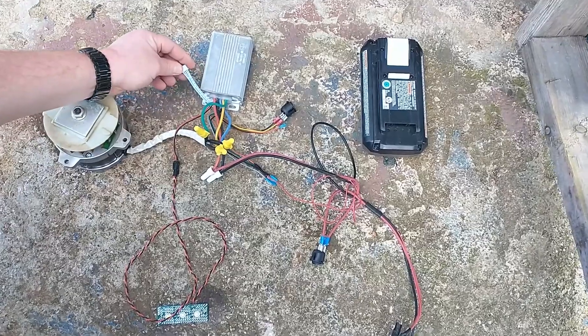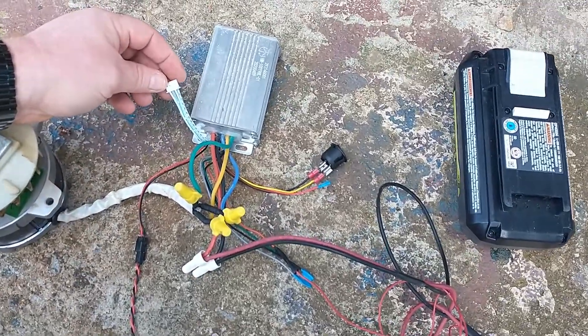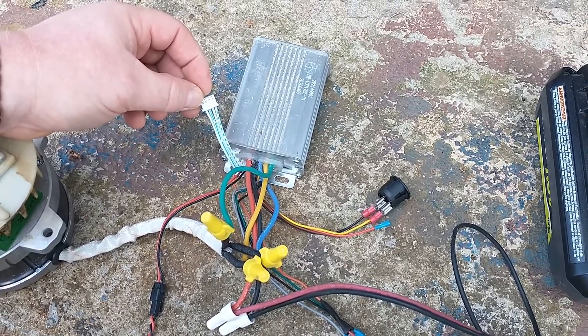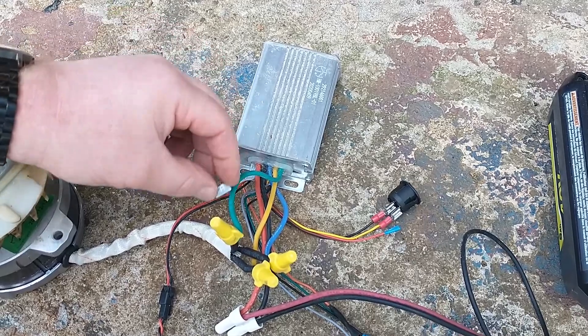This wire set — I have no idea what it is for. It connects to nothing at all. This is exactly the way it was in the mower, and I looked on my riding mower — it doesn't need to be connected.